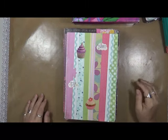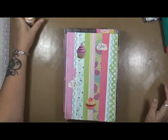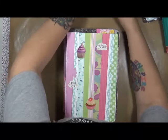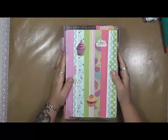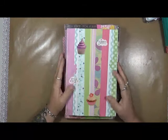Hi everybody, Cindy Otter here with my Artsy Endeavors. How are we doing today? I'm actually doing really well. It's a Monday morning, and I think I can get a little bit of work done today at my desk, so that's a good thing.